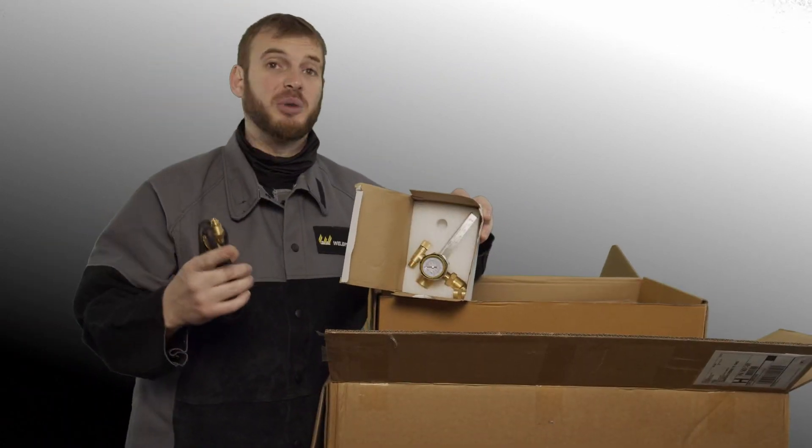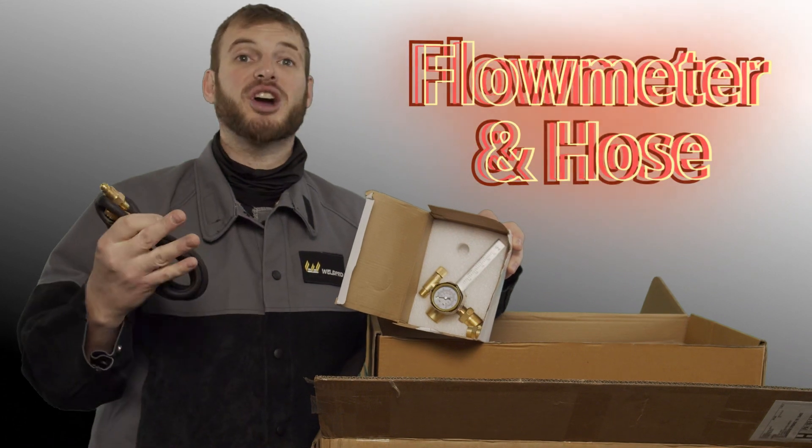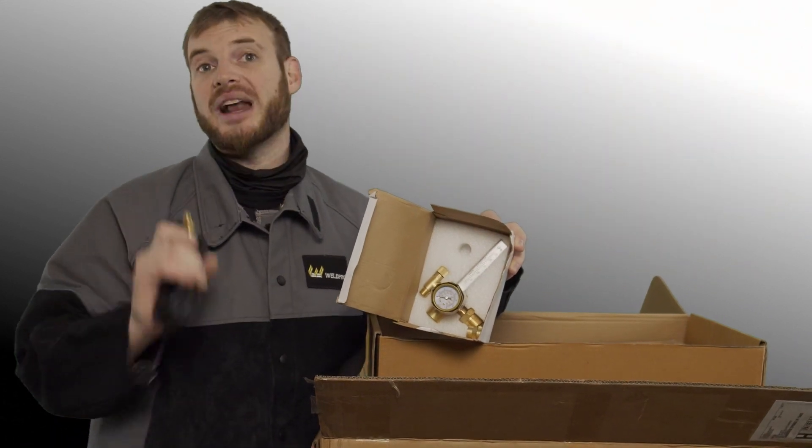Included in the TIG250 bundle are a brass flow meter and a gas hose. This will allow you to hook up to an argon cylinder and get started welding right out of the box.